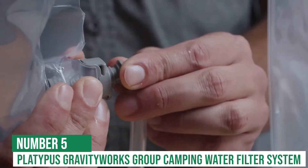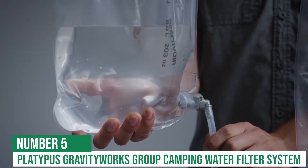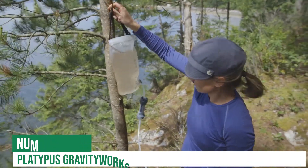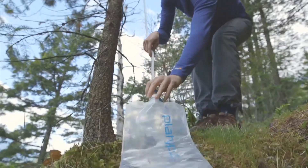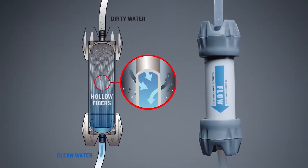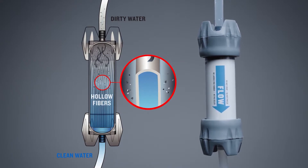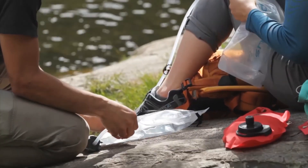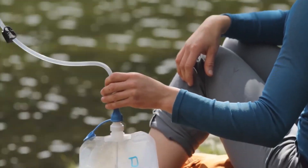At number 5 is the Platypus Gravity Works Group Camping Water Filter System. The Platypus is designed to be used in locations where water sources might not be readily accessible. It employs hollow fiber technology to filter out 99.99% of bacteria and 99.9% of protozoa, including E. coli, Salmonella, Giardia, Cryptosporidium, and Cholera.